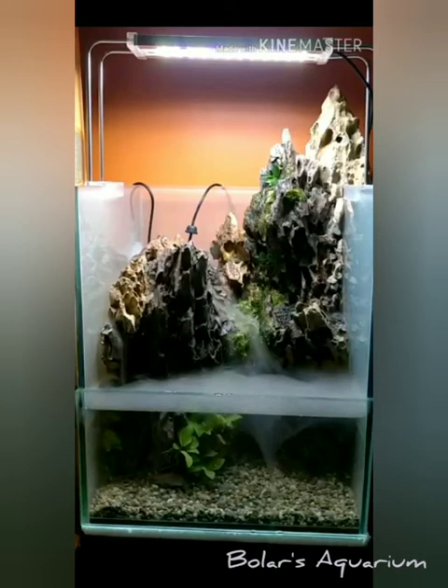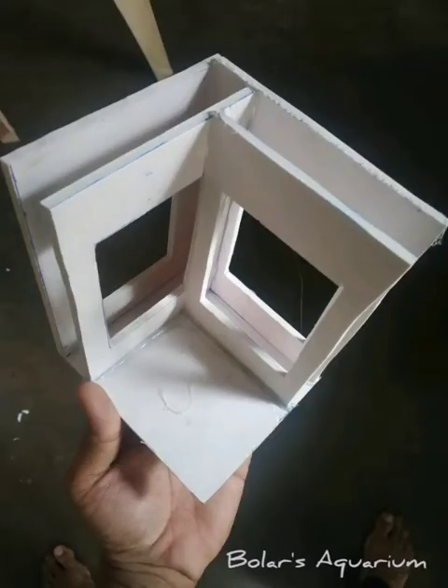Hi aquarium lovers! Today I am going to show how I made this beautiful aquarium — or the Aqua Terrarium, or Paludarium. If you like the video, please don't forget to press the subscribe button and bell icon.